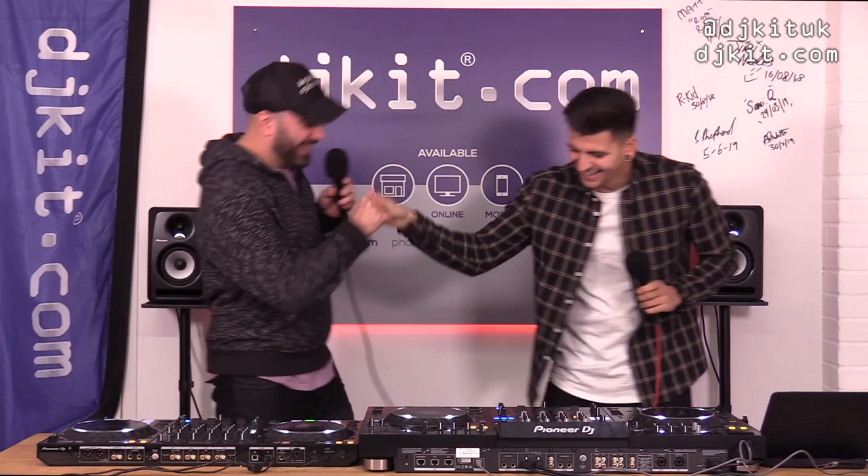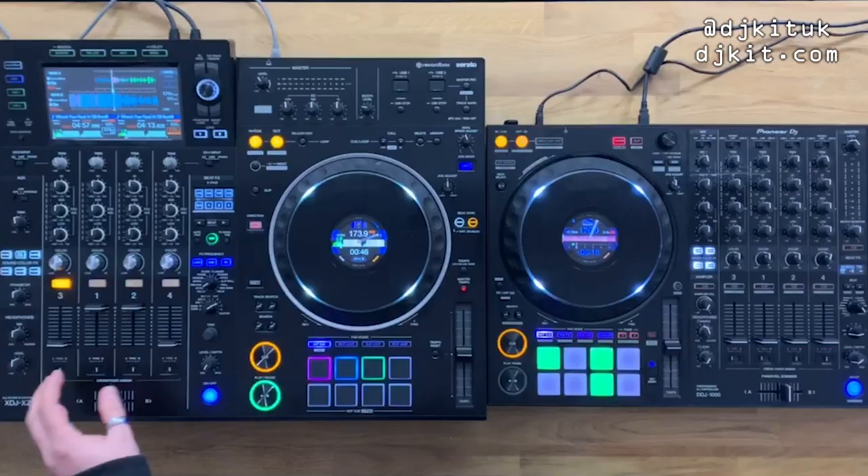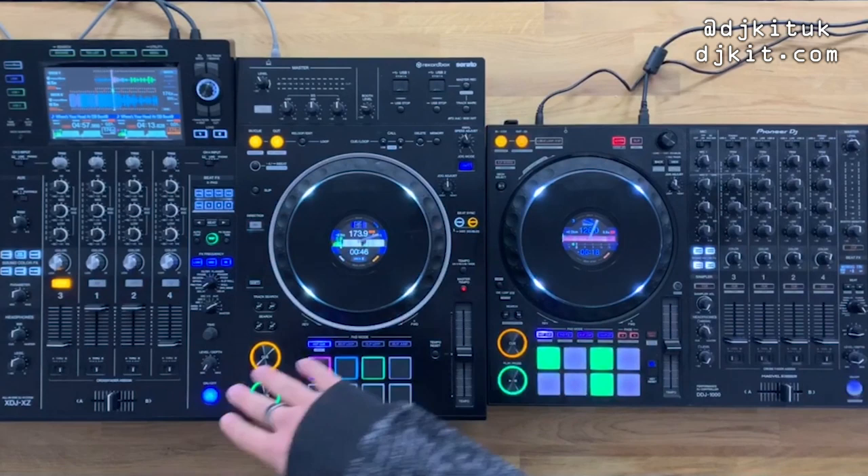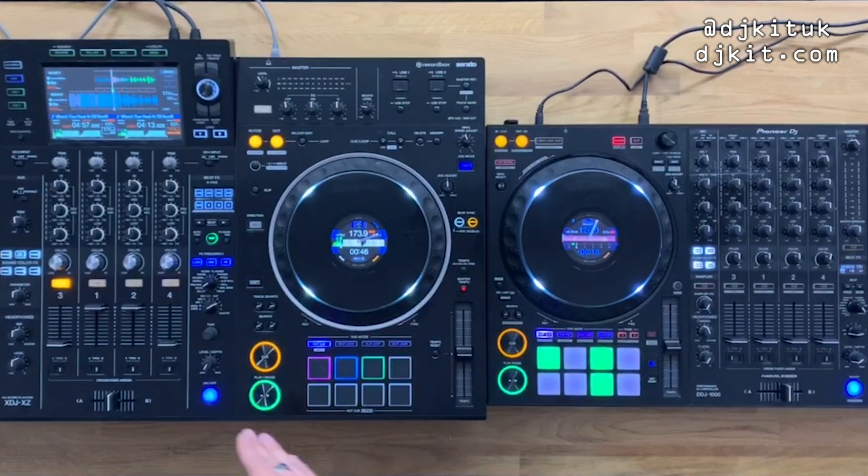Welcome back to the Rat Cave, it's Ratzy here joined by Sammy. Since the brand new Pioneer XDJ-XZ has dropped, a lot of people have been asking about using it as a DJ controller rather than in standalone mode.